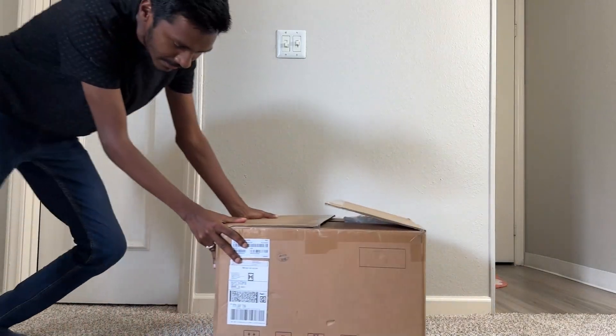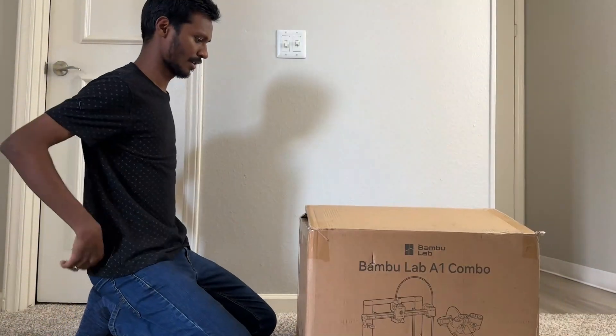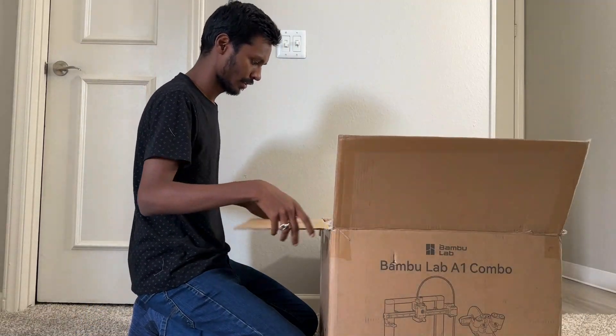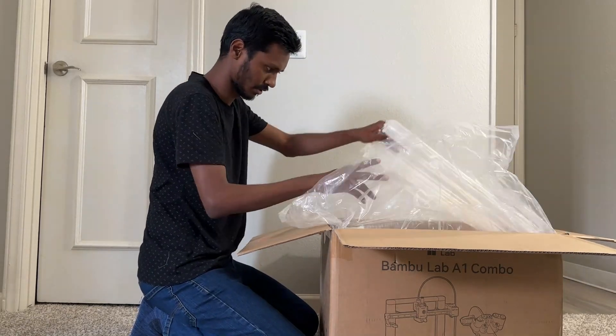Welcome to my channel. Today I'm going to review the Bambu Lab A1 printer. I finally received my Bambu Lab A1 3D printer, and I ordered the AMS Lite as well so I get the multicolor functionality.